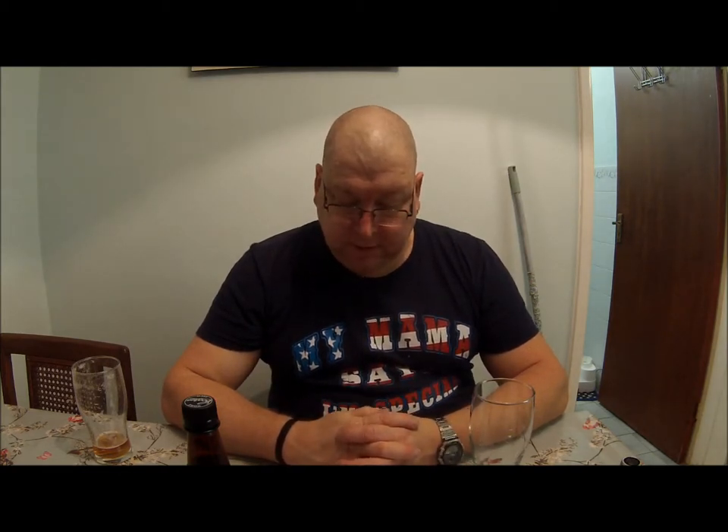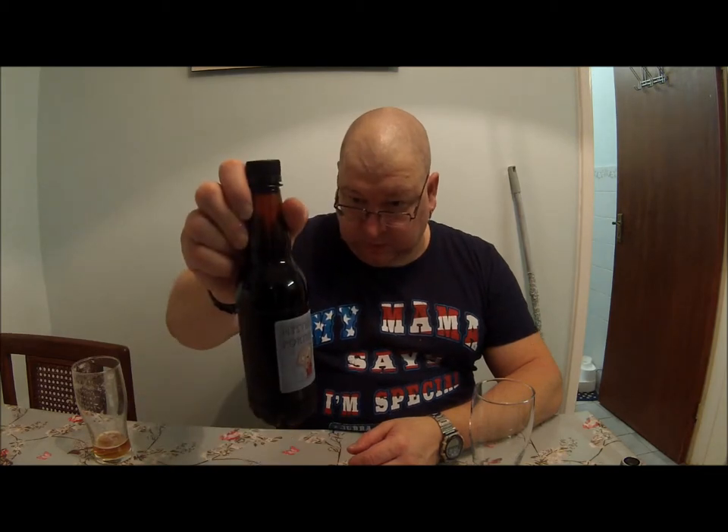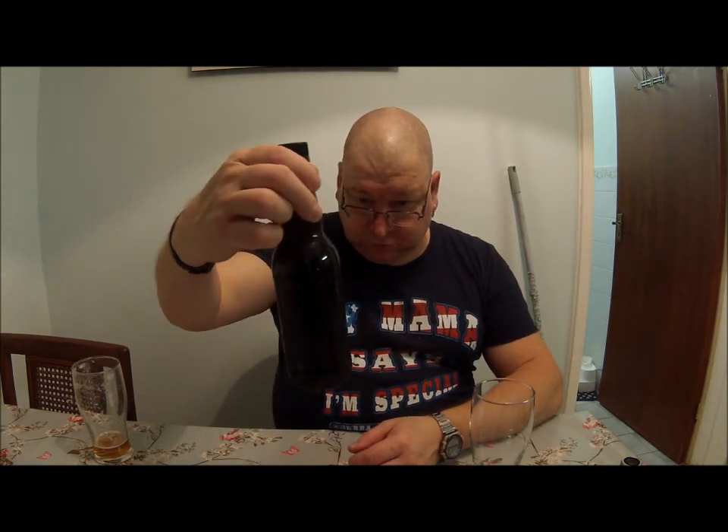It's a clone brew from a recipe from a small brewery with a bit of extra chocolate malt. It doesn't say how strong it is — it says mystery ABV. It says drink me soon.